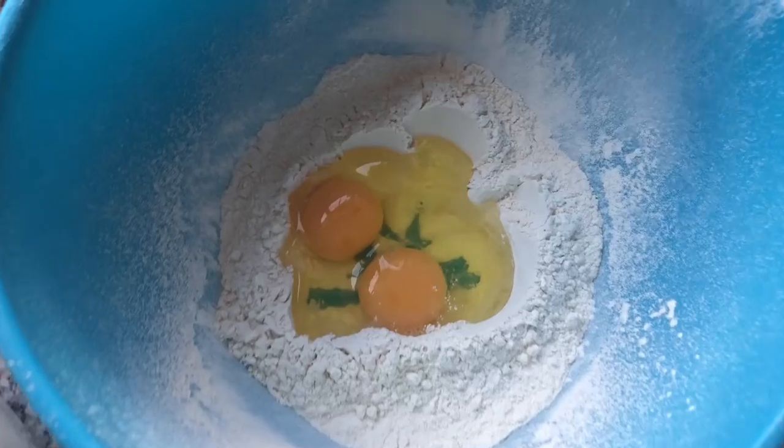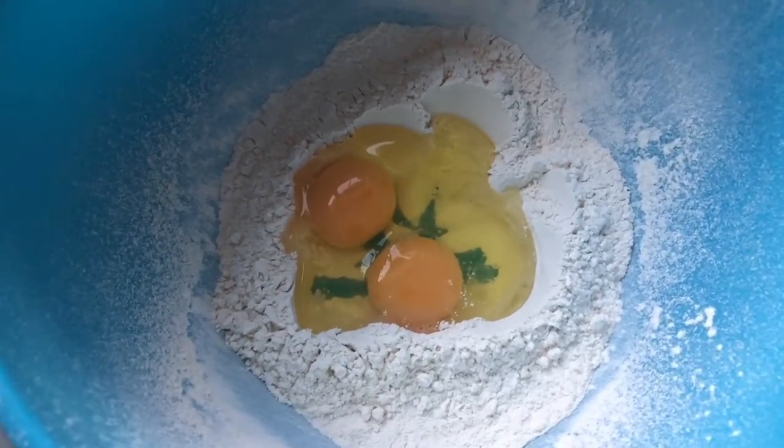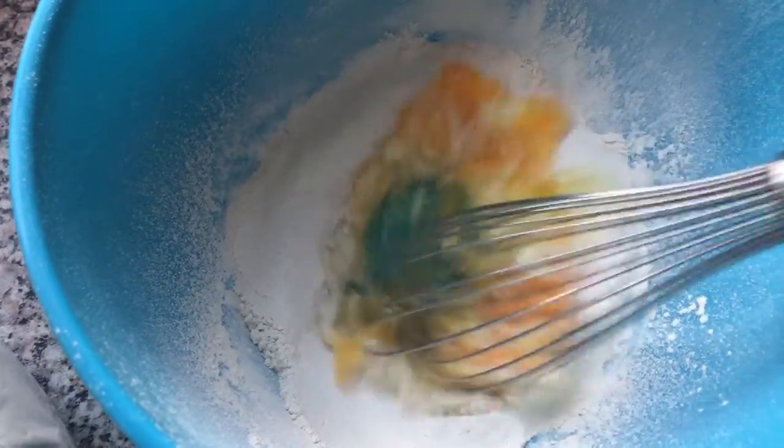I've made a well in the middle of the flour and cracked the eggs into the middle. Then you can start whisking, and if you start whisking your eggs gradually, the flour will begin to incorporate into your mixture.